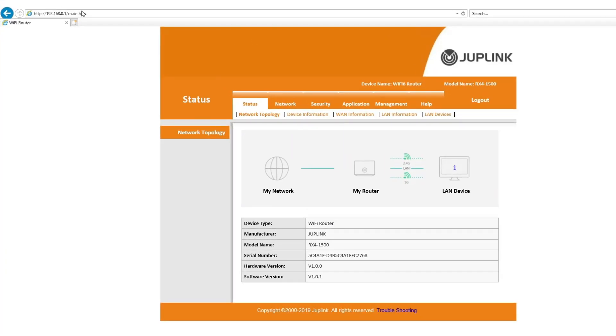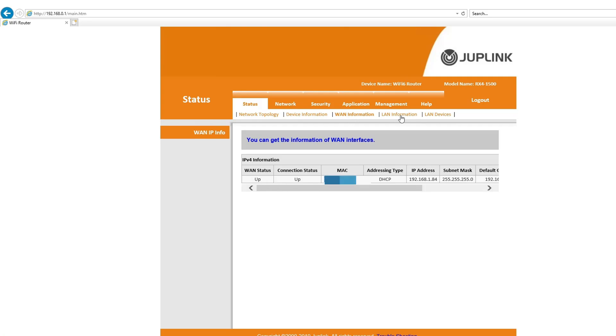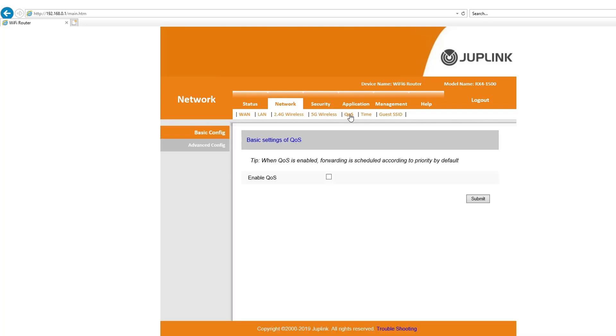Once you're back in, navigate to 192.168.0.1 to access the management page. Here you can see the network status — right now one device is connected. You'll find device information, WAN information, and LAN details. Under the connected devices section, you can see which device is currently on the network. The WAN section shows your connection mode, IP, and MTU — Maximum Transmission Unit. You also have 5G wireless and Quality of Service options.